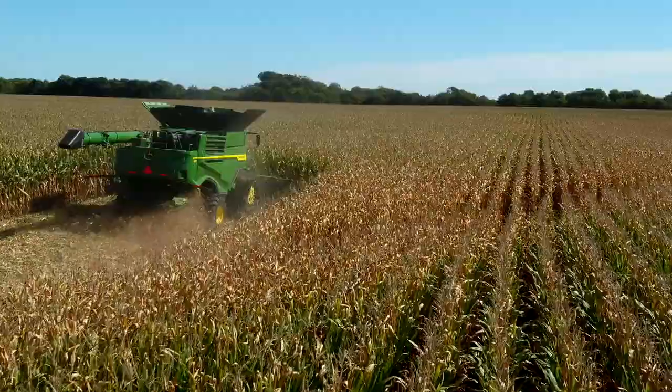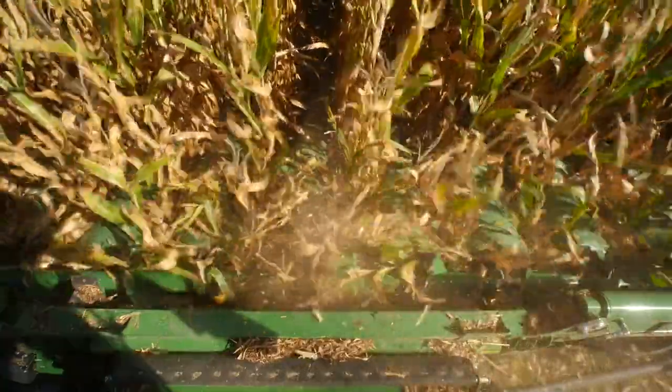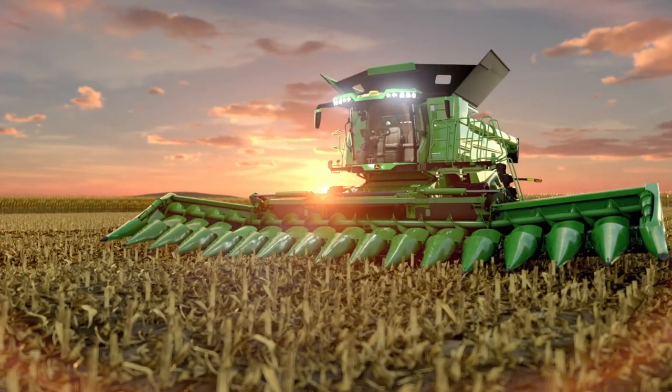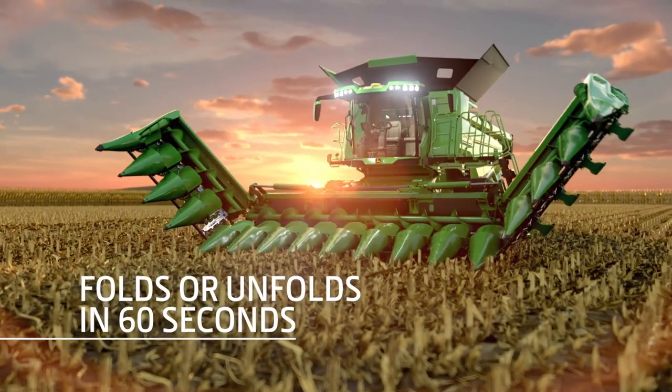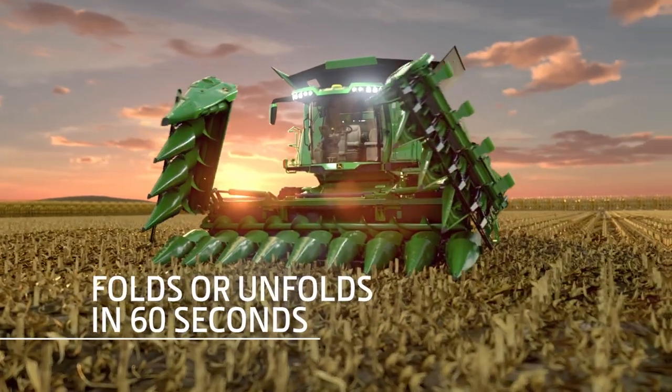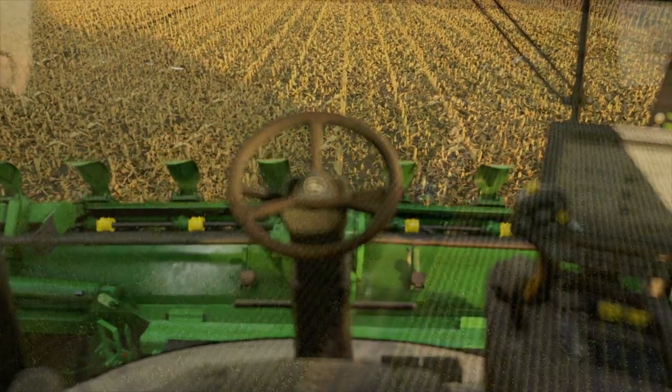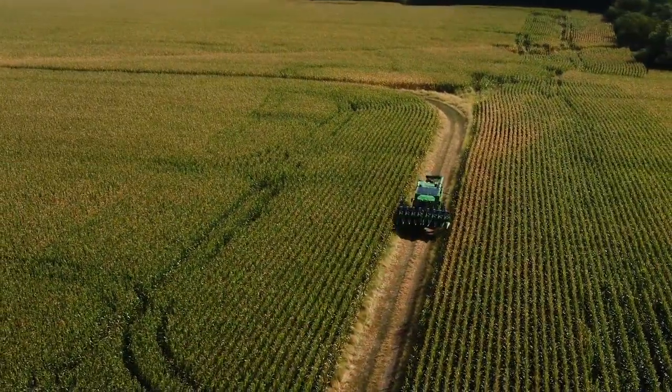Not only do these heads help harvest more bushels per hour, but you can cover more acres a day thanks to our industry-leading fold time. On an S-Series combine, the head will fold in less than 60 seconds, and about 40 seconds with an X-Series. That'll help you move quickly between fields during harvest.